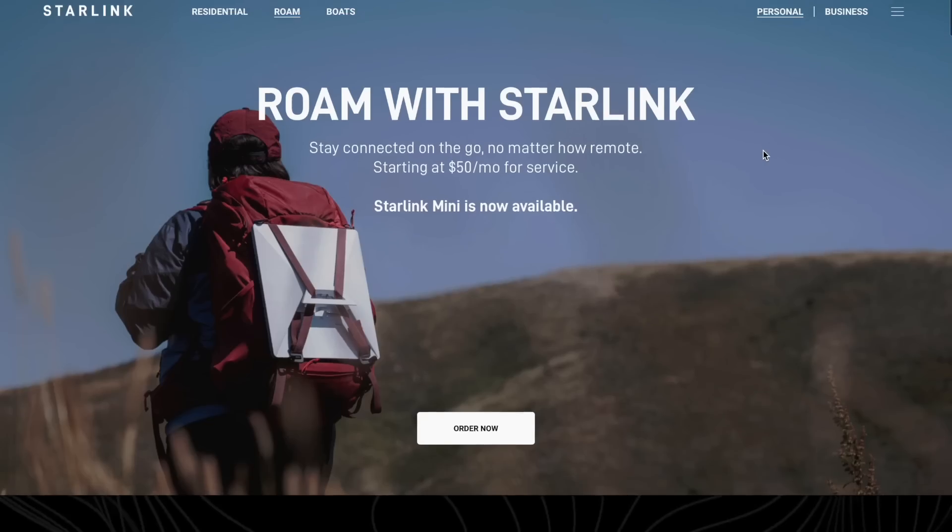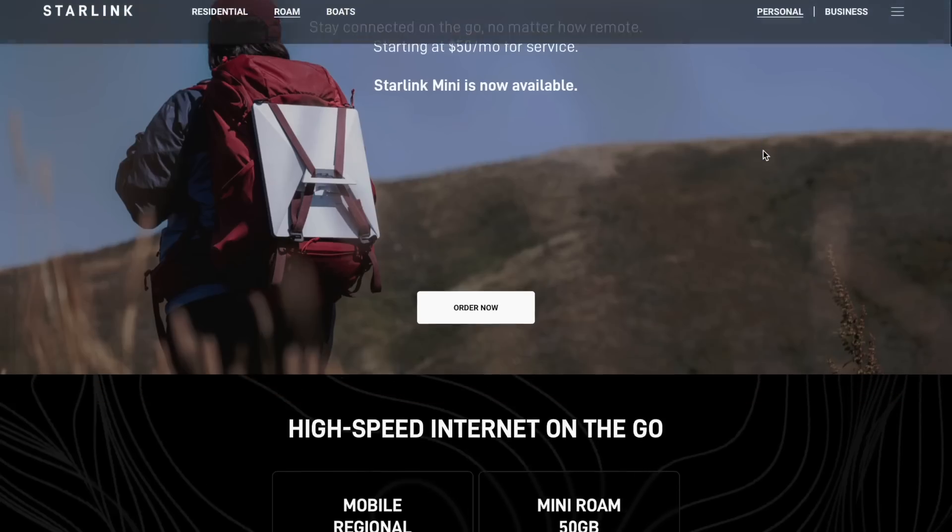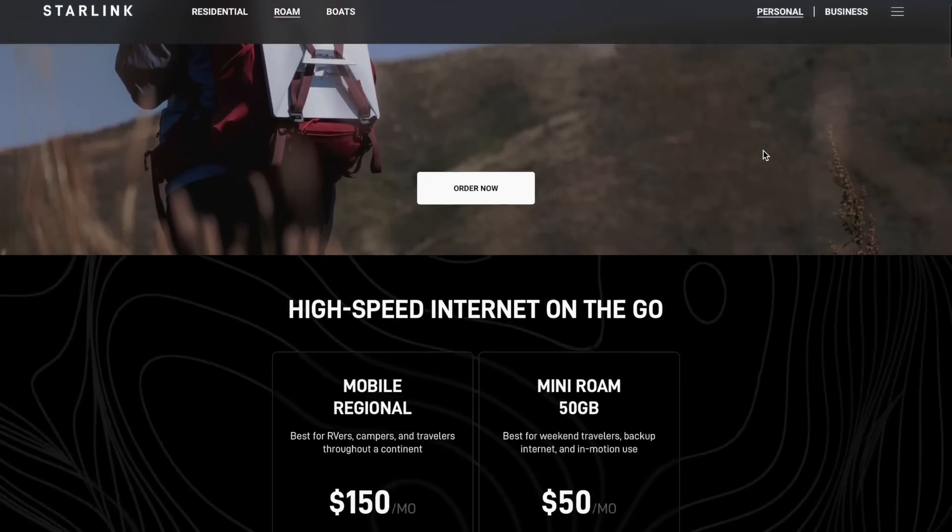Starlink's brand new mini dish is now available for everyone in the United States. After a limited invitation-only release just a month ago, Starlink is now publicly releasing the mini and you can get it on a lot more service plans, including its own standalone service plan. There's a lot to unpack here with the full release of the mini in the United States, so let's get into it.